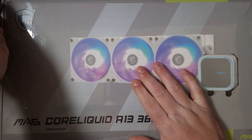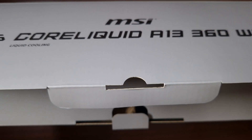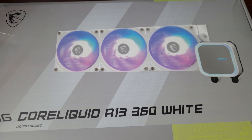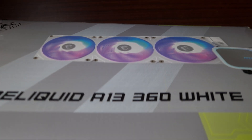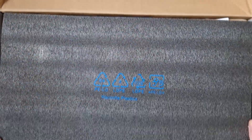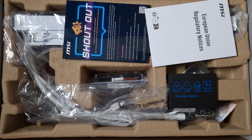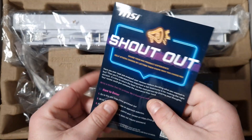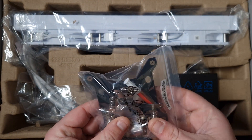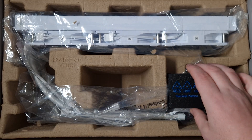Let's get this box open. There's a user manual right there with the Co-Liquid branding. It's quite a big box for a 360. There's foam inside and quite a lot of stuff here. These are the mounting brackets — it does come with thermal paste and includes both AMD and Intel brackets, which is cool.